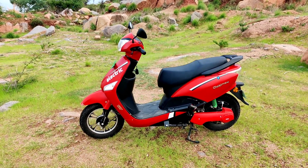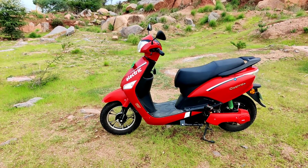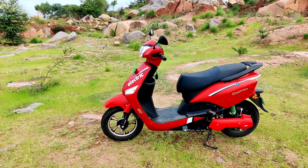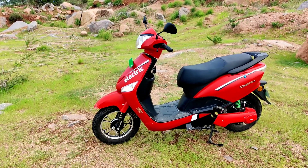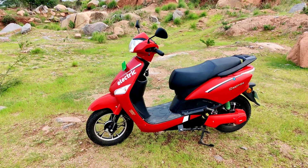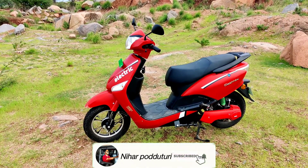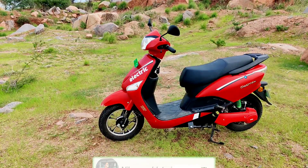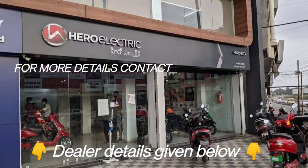That's all about it. Thanks for watching. There is no doubt about this electric scooter — if you don't have a car, this is a perfect suggestion. If you don't have any doubts, please leave a comment and check the link in the description. Feel free to ask and I'm there for you. Thanks for watching and keep supporting.